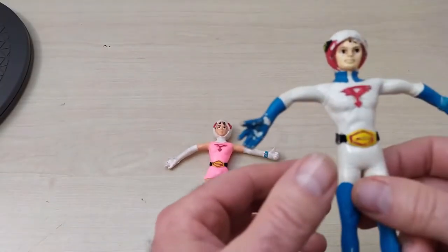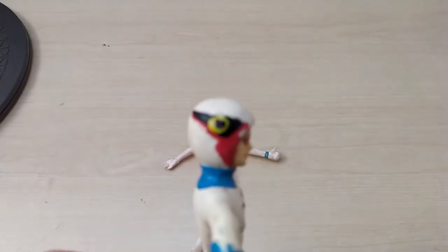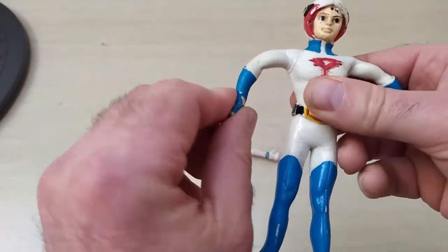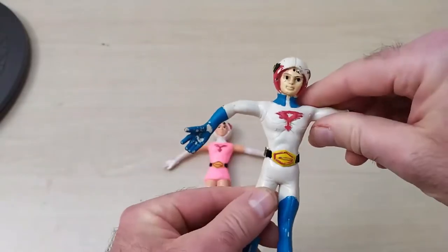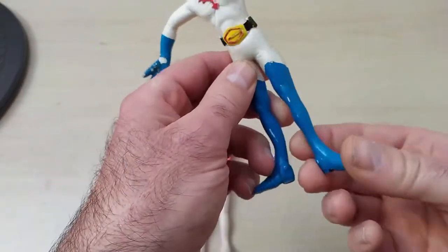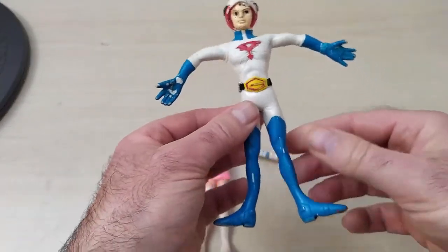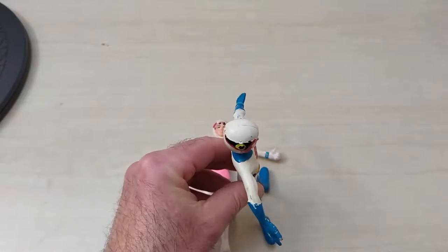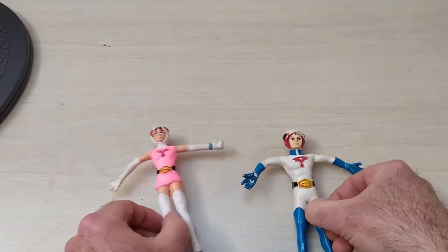Gatchaman, pour certains. Bon, ils ont un peu vécu, on va dire. C'est toujours cette silhouette bizarroïde. Je n'ai pas compris pourquoi ils écartaient les bras comme ça. Tous les Albators sont comme ça. Capitaine de flammes, c'est pareil. Ils ont tous les bras écartés et les pieds écartés. On dirait Charlo.